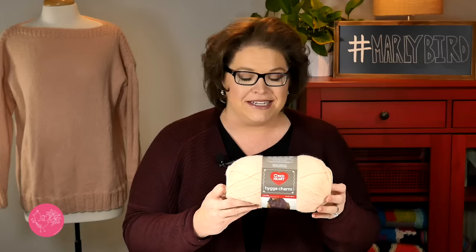I love this sweater, and I made it using Red Heart's Hygge Charm. It's a new yarn on the market — an affordable acrylic yarn that has a little bit of sparkle to it. Not so much that you feel like you're glamming it out, just a hint of something. I thought it was perfect for a sweater for this time of year. It's not going to be too hot or too warm.